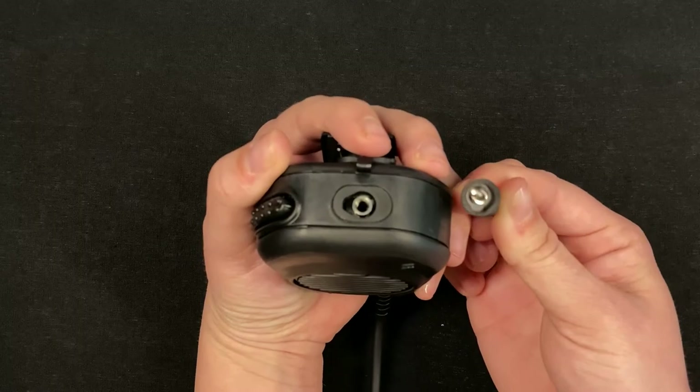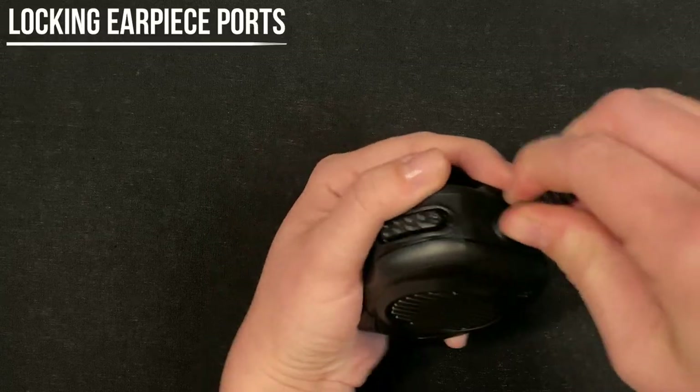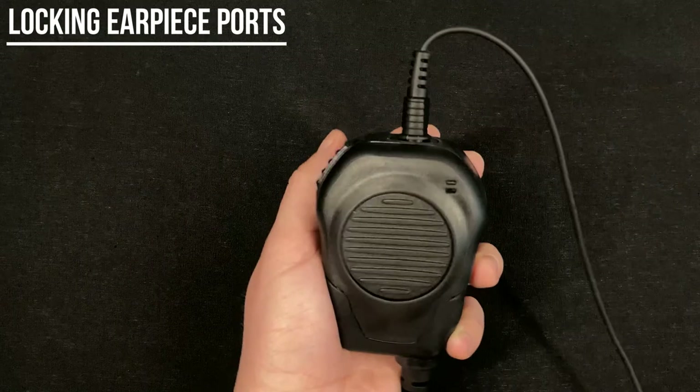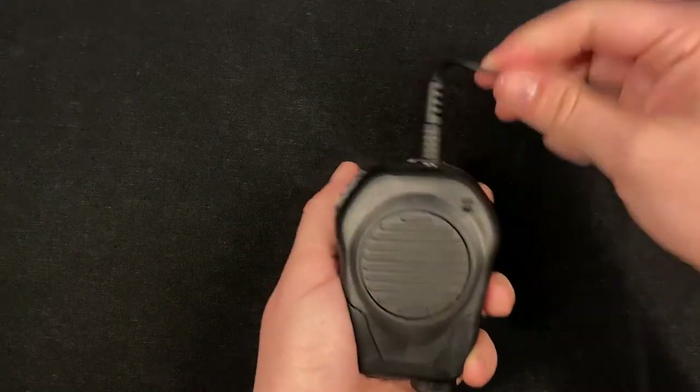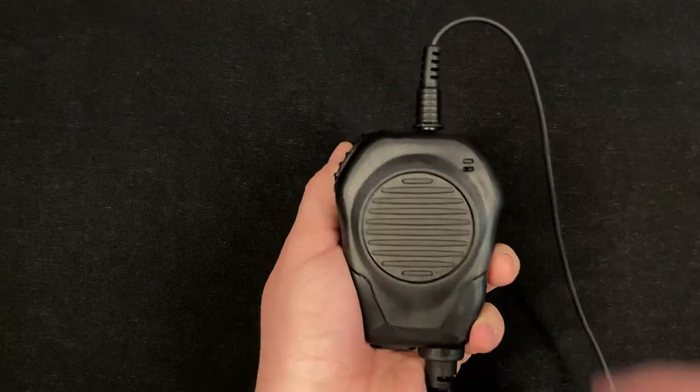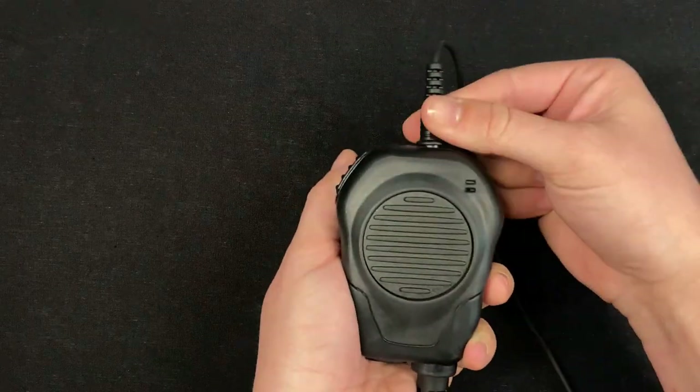The patented Camelok connector on the listen-only earpiece options available for the Valor keeps the audio in your ear. Simply insert and a quarter of a turn locks it into place. A quarter turn out, good to go.